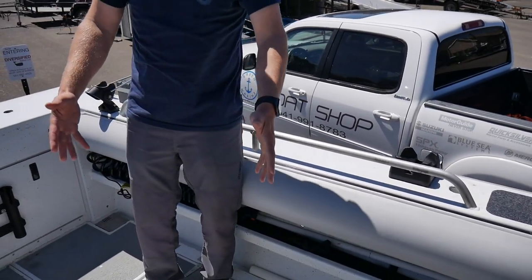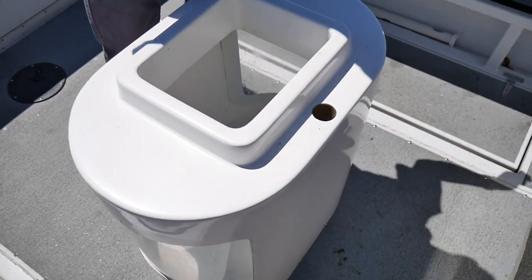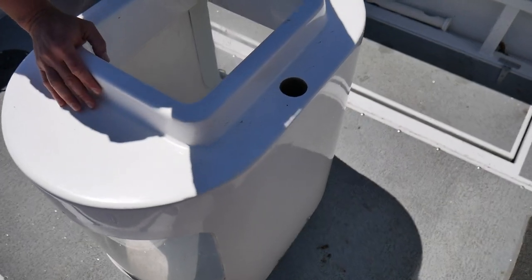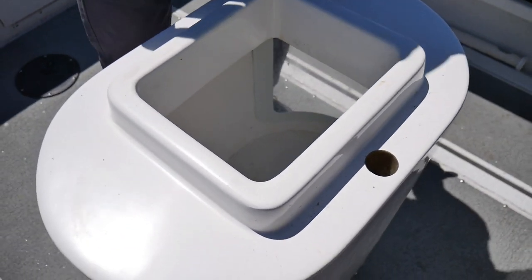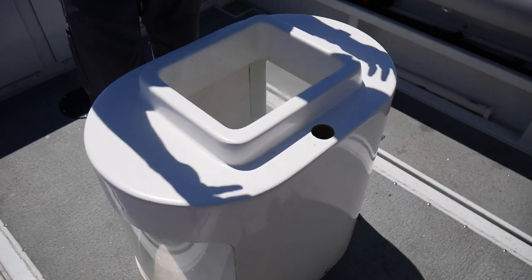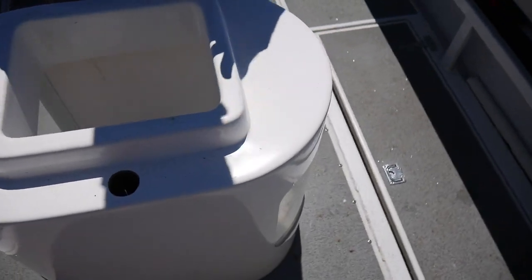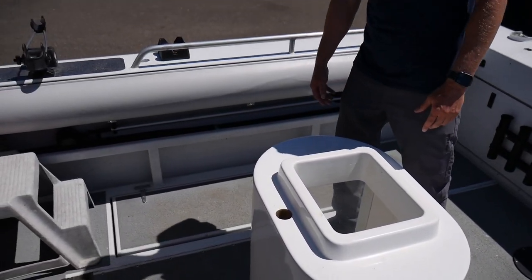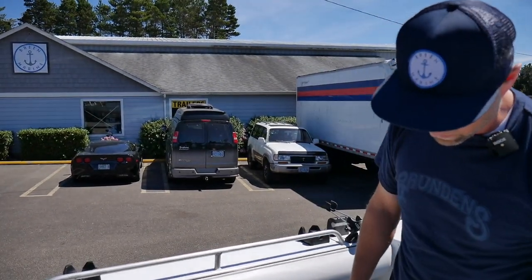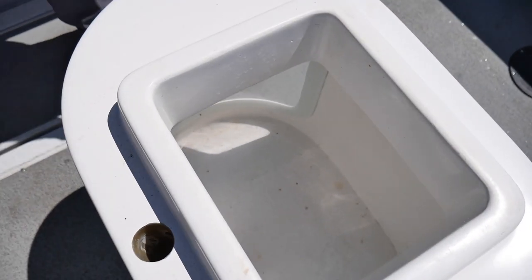We've got the bait well right here, dead center. Get your bait and throw it out for tuna. The coolest part is it's got glass on the sides. Honestly, if I was bottom fishing I might throw fish in there and the kids would go nuts staring at it all day. You could probably fit a 25-pounder in there — you've got an aquarium going with the boat, so entertainment all day long.